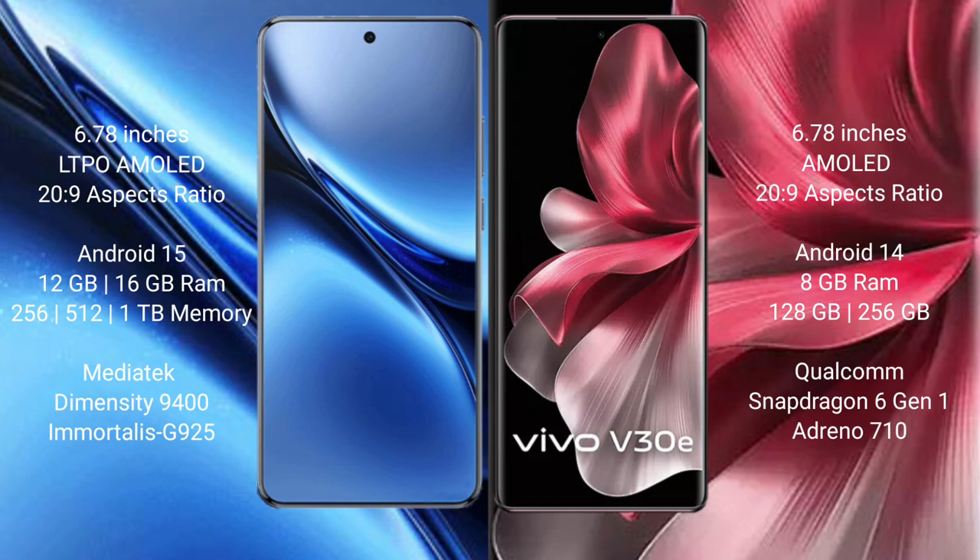Vivo X200 Pro runs on the Android 15 operating system. Vivo V30e runs on the Android 14 operating system.